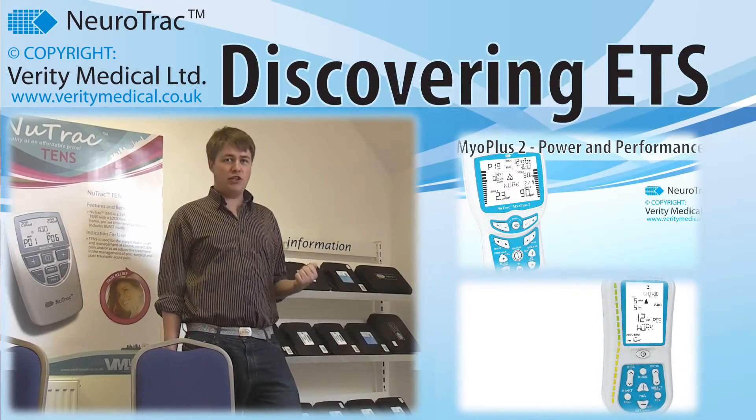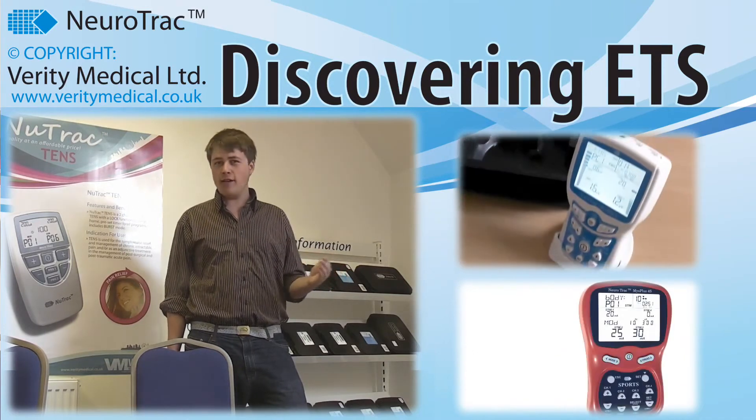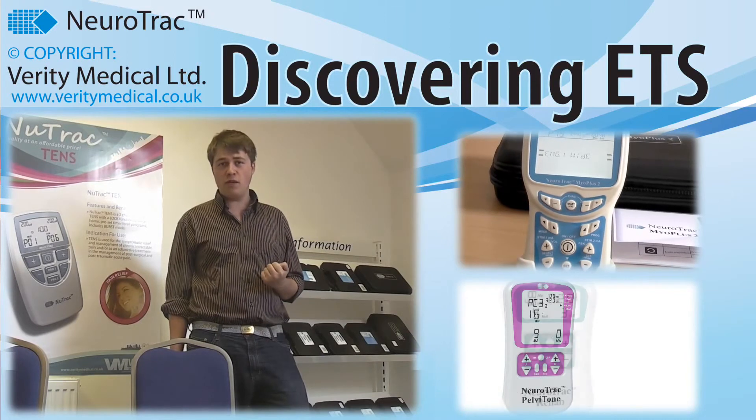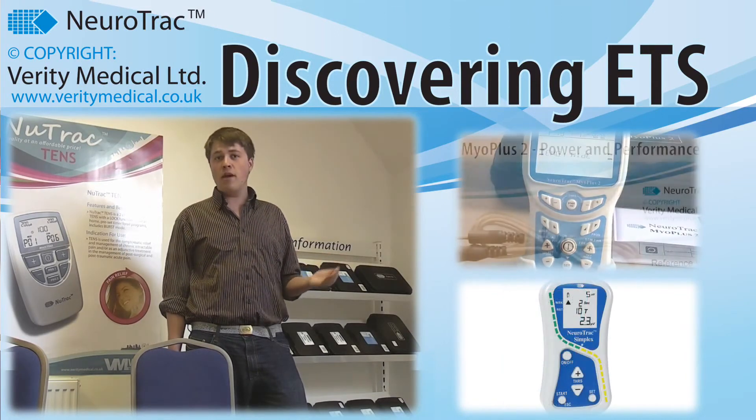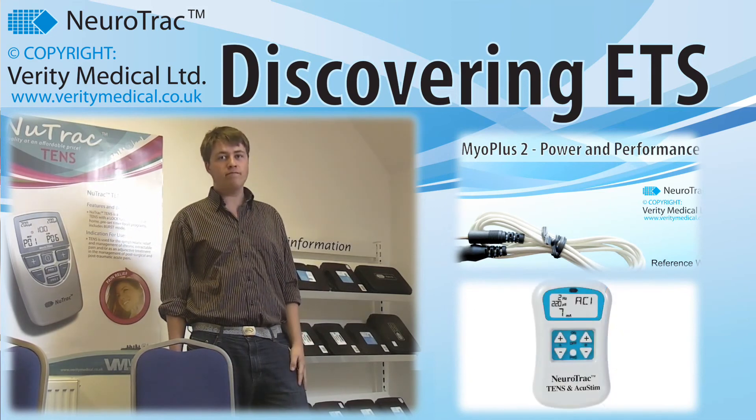Using this proven technology, there is a constantly growing number of people around the world right now learning again how to use muscles that might never have been used again. For more information about the Maya Plus 2, click here. Thank you for watching.